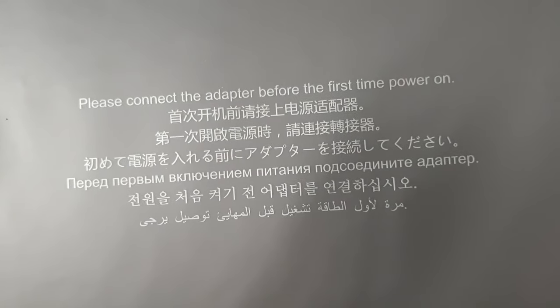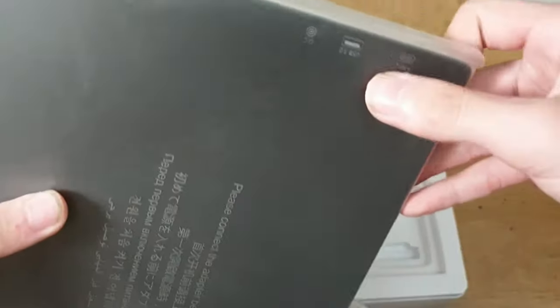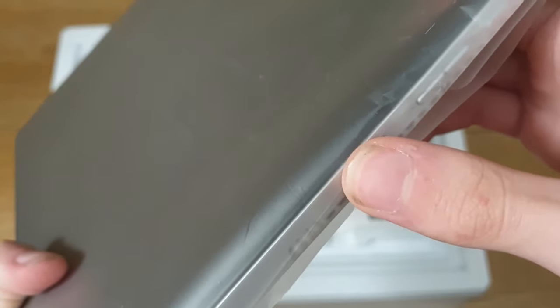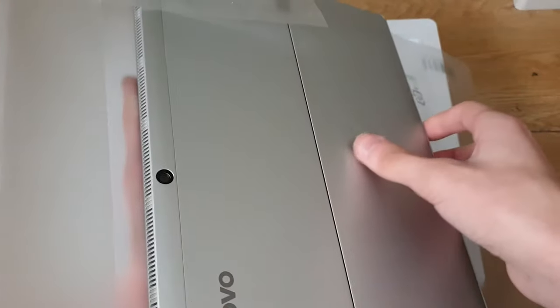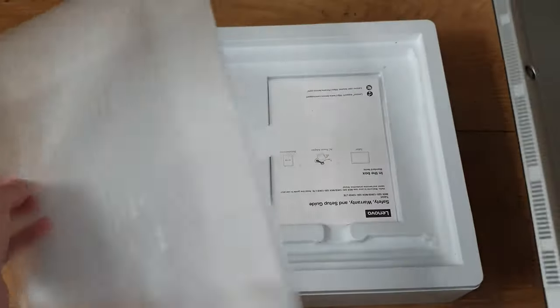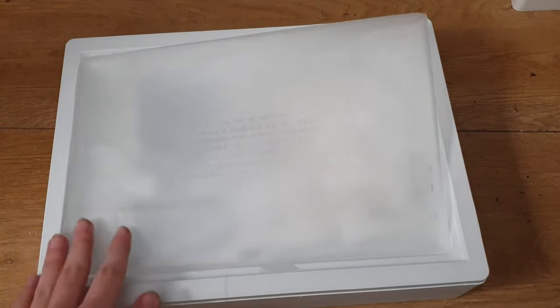It says 'please connect the adapter before first power on,' and you can see some Russian and other languages. It actually has a protective film on it and the tablet is quite brand new — not brand new in condition, but yeah. You can see one of the things that doesn't match the box: everything else is slightly shifted because it has a fingerprint scanner right here and the headphone jack is slightly lower. I have the wrapper for the unboxing feel but not the glass screen protector, so sorry — and it's already scratched up, which I'll explain.